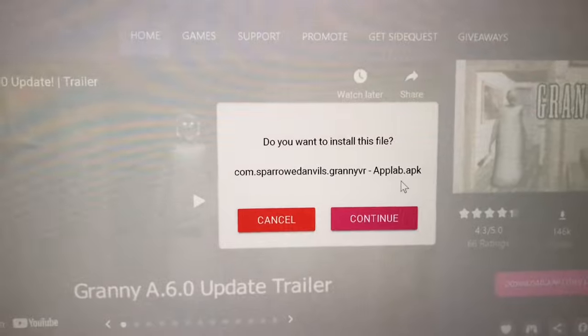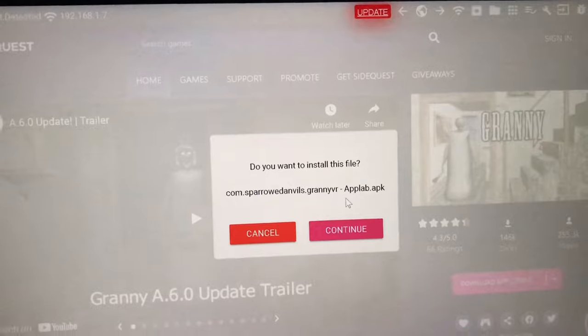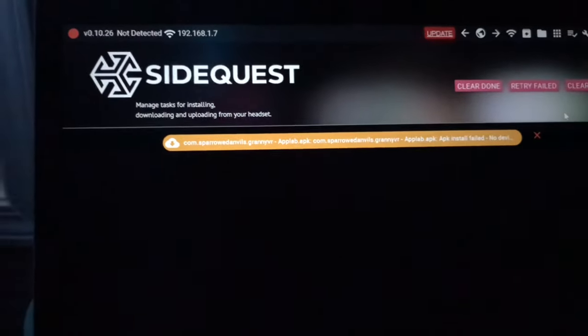It will ask: do you want to install this file? Comm.SparrowToAnvils.GrannyVR-AppLab.ABK — click Continue. Since I don't have my Quest plugged in, it'll show this orange thing. This should all be green and it should say: All tasks are complete.